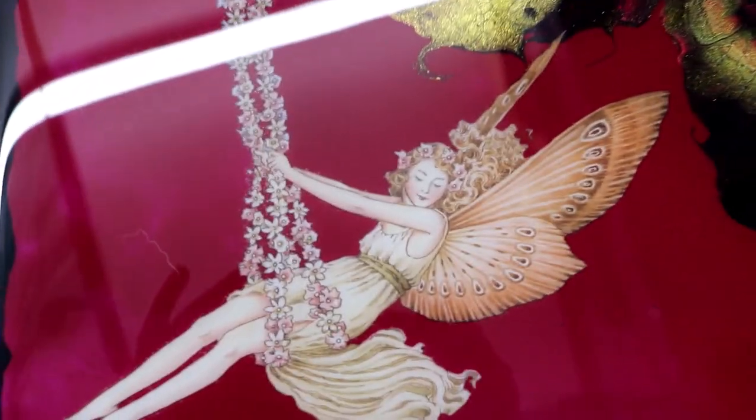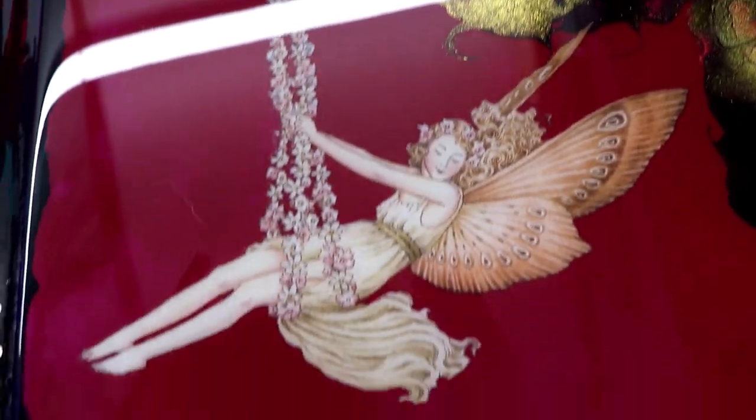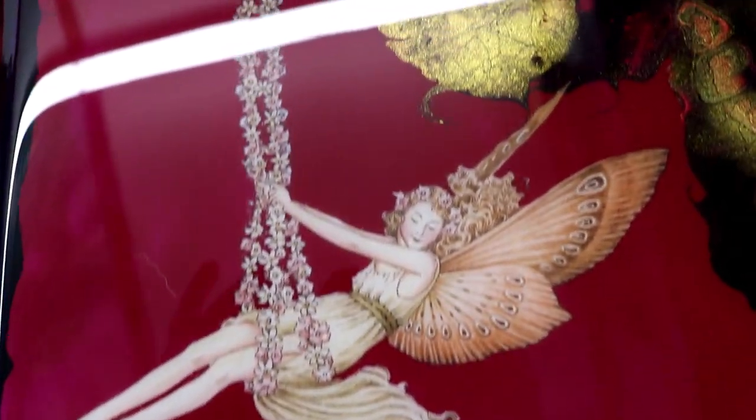Hey guys, I'm back! My table now has two coats of resin. I put a fairy on there — check her out, she's swinging! Isn't that cool? It's turning out beautiful. The resin really brings out these colors. I've got a butterfly there, and it comes down to this middle section.